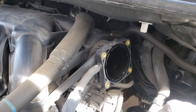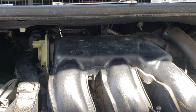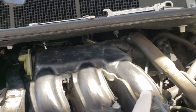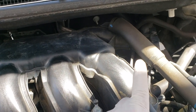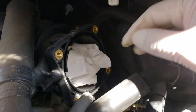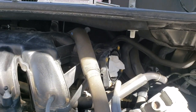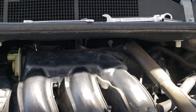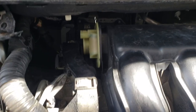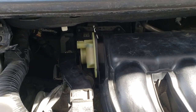Squeeze that PCV hose clamp and it comes right out. Now we're down to the actual plenum. The bolt on that side with the 10 millimeter came off no problem - you can access it right through the side once the airbox and everything is out. A long 10 millimeter quarter-inch drive ratchet and socket works out just fine.